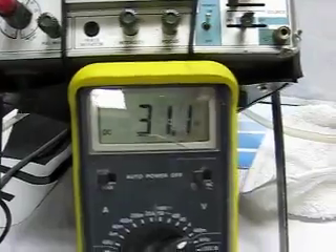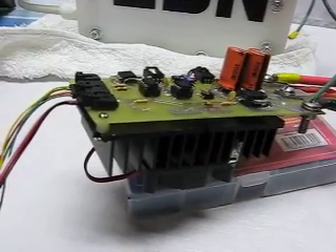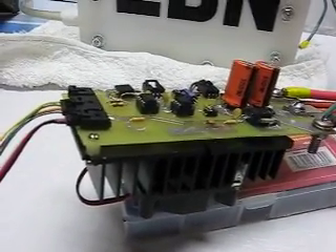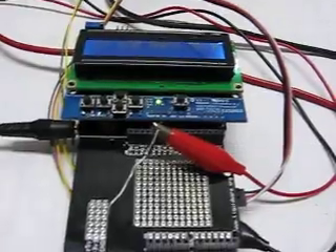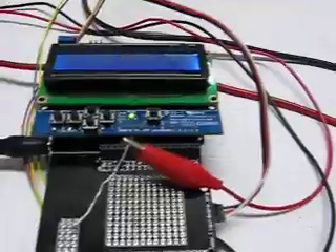As you can see, this is capable of a lot of current and has some neat features: current feedback control, temperature control, and a nice two-line display with the Arduino. This is what I've been working on. This is Old Good Automation.